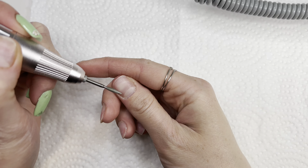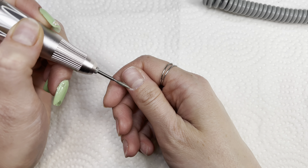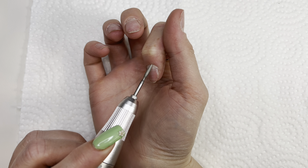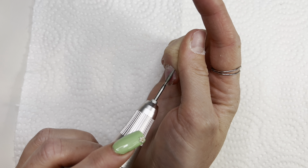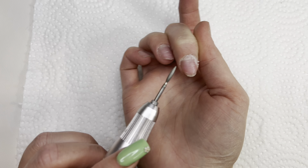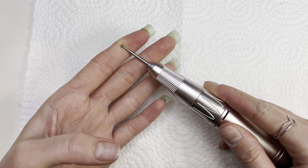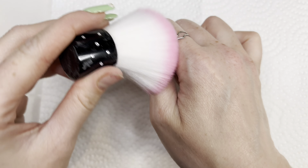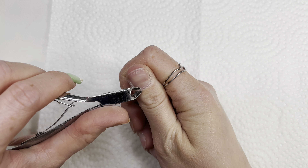Now I will be using my flame bit. I think I never mentioned it before, but I'm no professional — I just do stuff my way, how I taught myself. And now I will be using my round cuticle bit. Now I will be dusting off the excess, then using my cuticle nippers and cutting off all the dead skin around it.